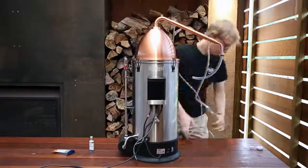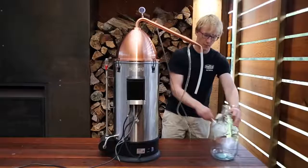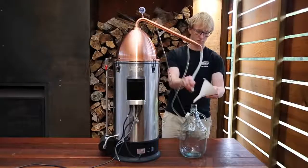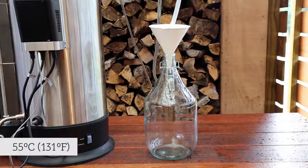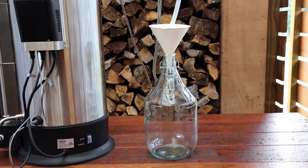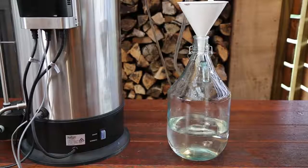Place the temperature probe into its slot at the top of the condenser and turn it on. Turn your control box on to boil. Place a 5 litre glass carboy underneath the output. Once the temperature probe shows 55 degrees celsius, it is time to turn on the cooling water supply. The spirit should begin to slowly drip out shortly after.